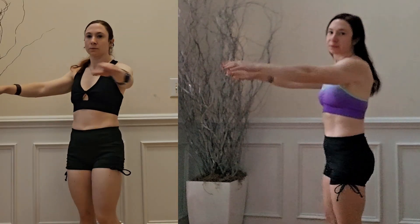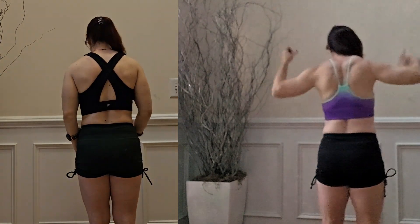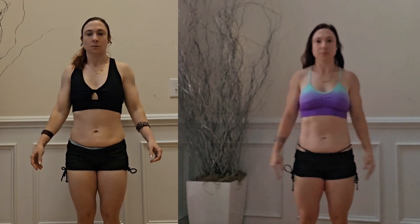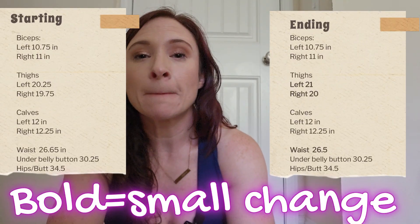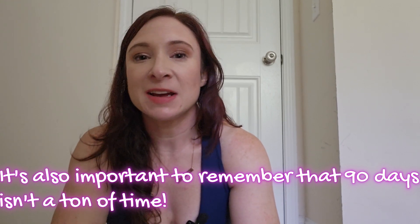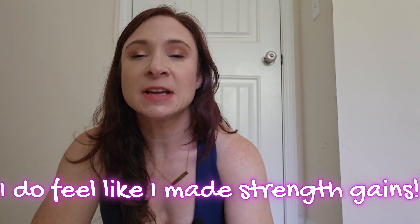Let's talk about my results. Here's my before and after — I'll include measurements on screen. Honestly, nothing changed. Maybe I dropped the smallest amount and you can maybe see slightly more ab definition, but that's it. I don't think that's a reflection of Sydney's programs — I think it's much more a reflection of the power of Caroline's programs and my training age more than anything else. If you're newer to workouts, you're more likely to see better results from Summertime Fine than I did.